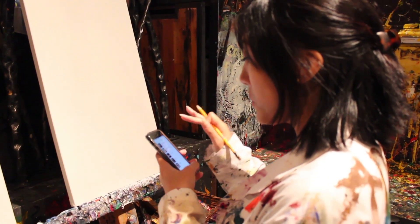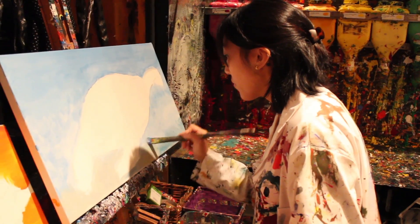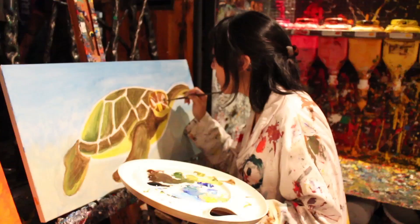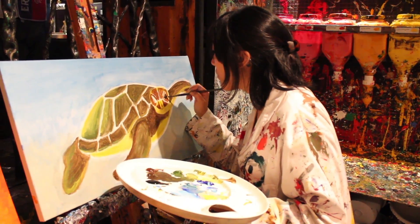We were advised by a friend to be prepared when you go there. And when she meant prepared, you should have a piece of art that you want to replicate or paint. So it's a good idea to get a picture or drawing of something you want to paint and have it beside you. I went online and found a really nice picture of a Hawaiian sea turtle to use as my inspiration.